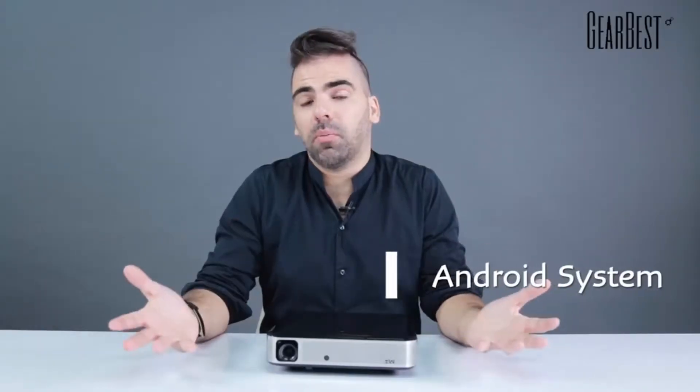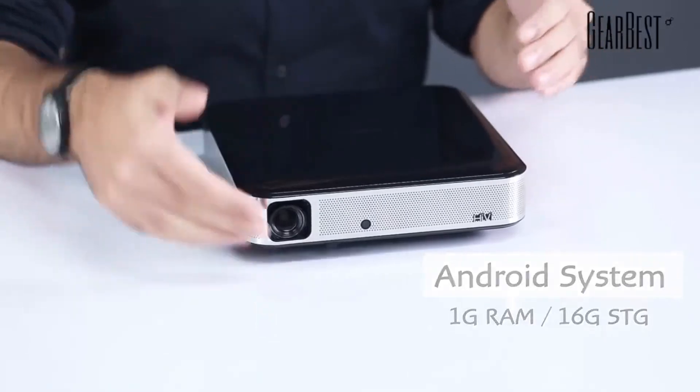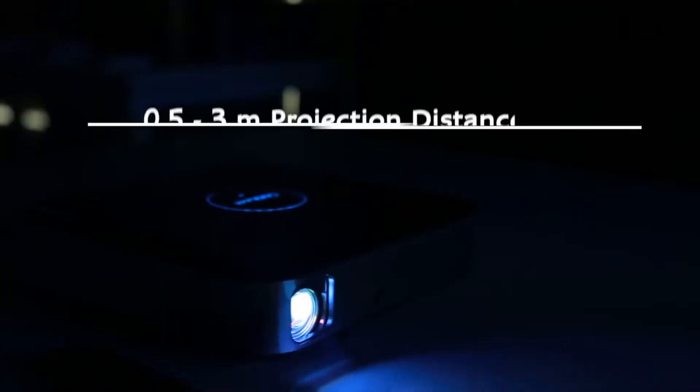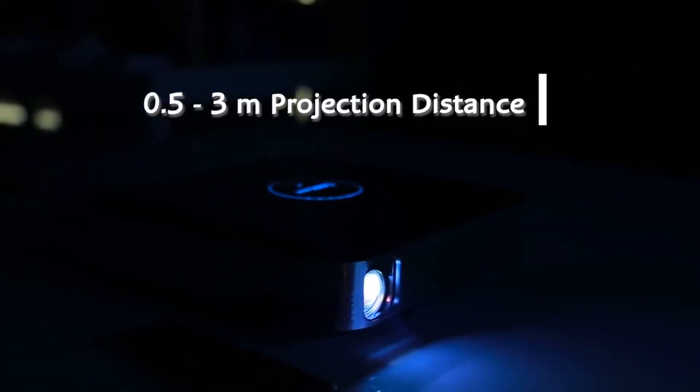So about the specs inside: I already mentioned Android, 1 GB of RAM, 16 GB of storage. Also for the actual lens lamp, that's 1500 lumens — that's the brightness. Also for the contrast, it's 1500 to 1, so you get all those nice blacks and whites for your picture or from whatever display you're using.